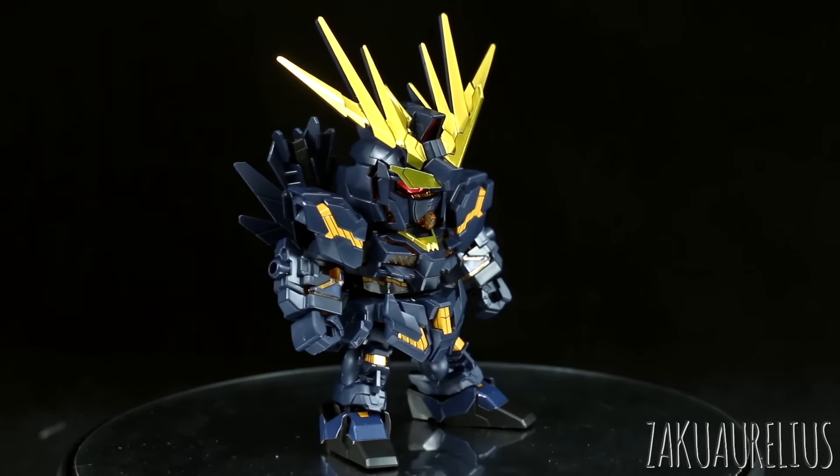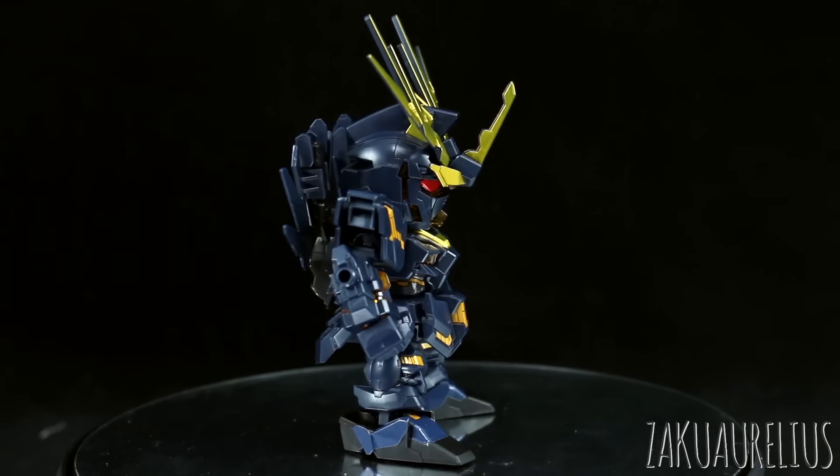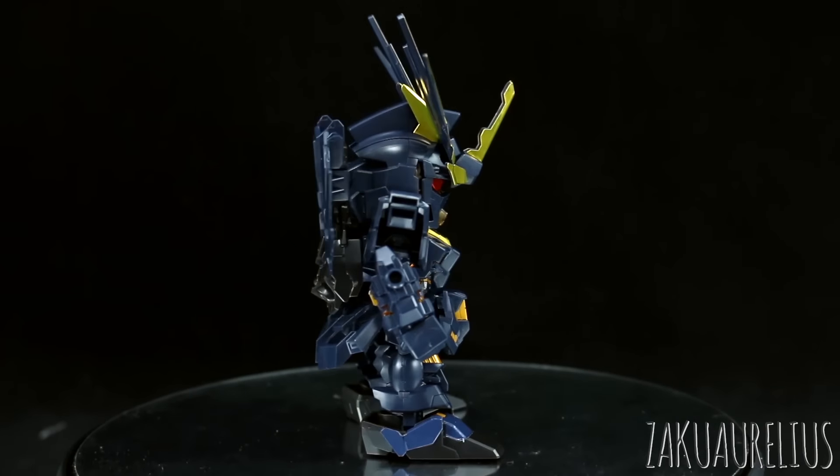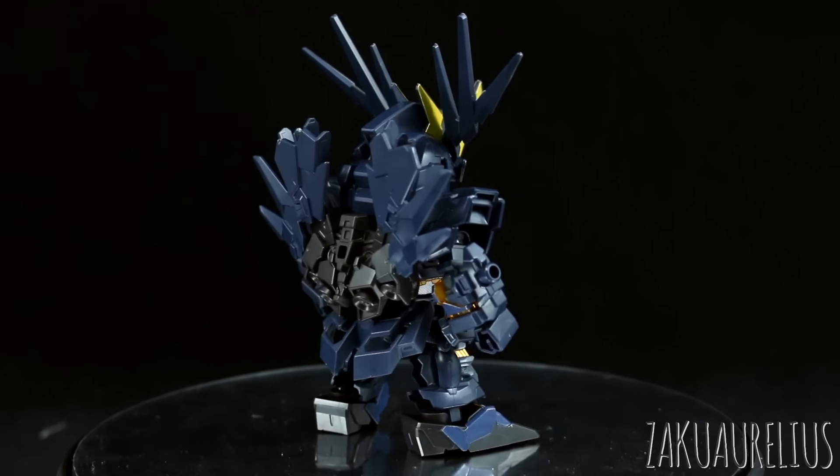It's exactly the same as the SDX Standard Unicorn Gundam. It just has some new parts for the chest, for the head, and a couple extra parts tacked on the backpack for the Armed Armor XC. And then the weapons are new as well, so I'll go over all of that stuff.